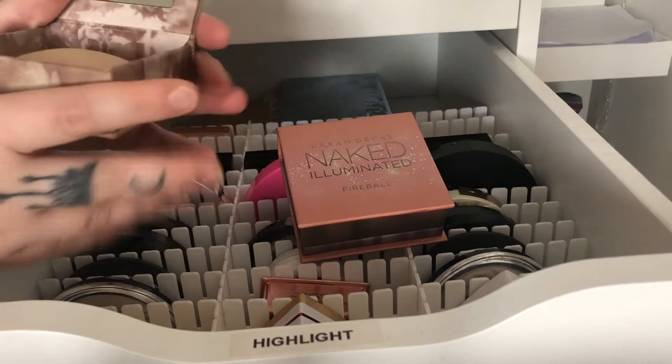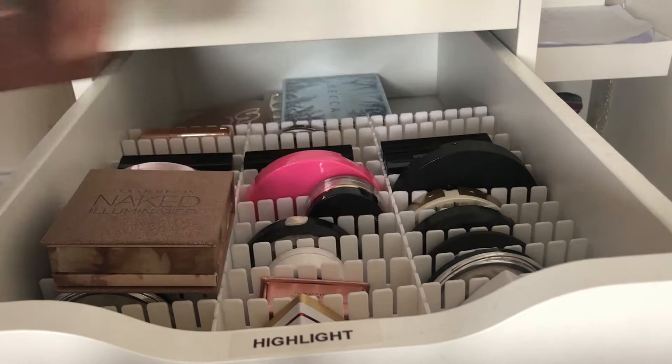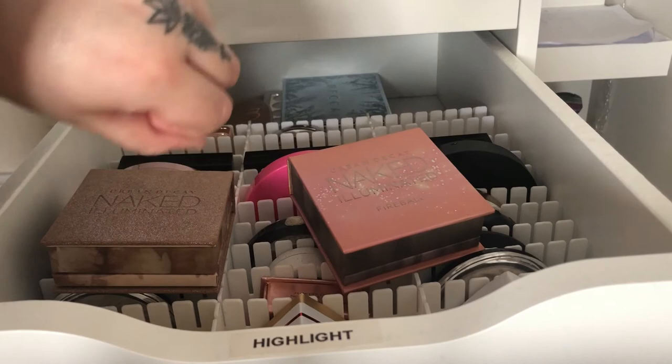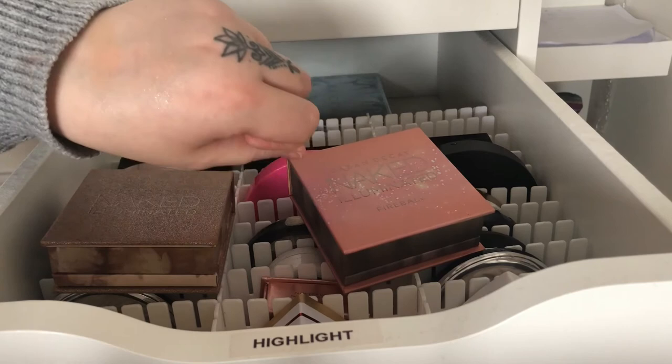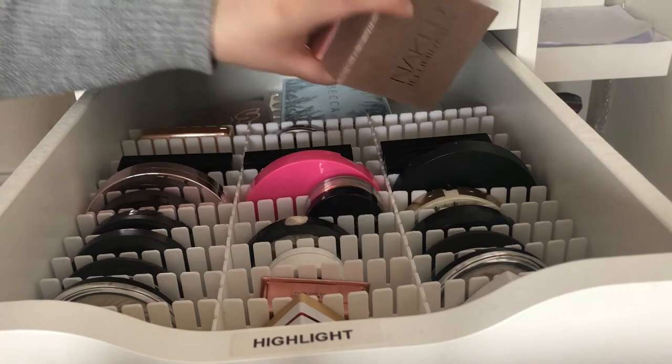Then I have these from Urban Decay which are their baked highlighters — these ones are just straight-up glitter. It doesn't even look like shimmer on the skin, it looks like glitter. They are not super pigmented but they give a lot of glitter to the skin. If you want glitter on your cheeks you can use them, but I think they are actually better on the body if you want to highlight body parts.